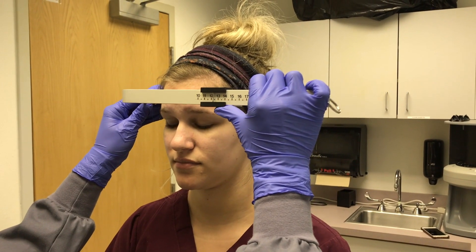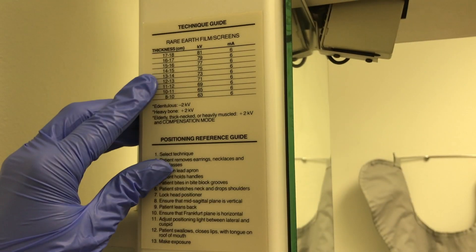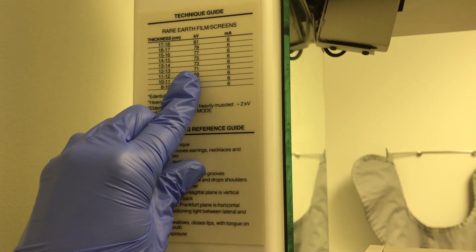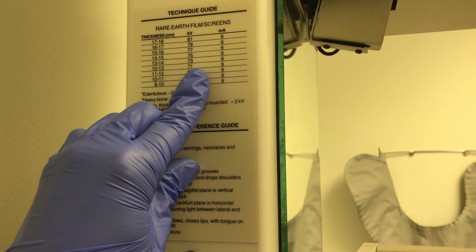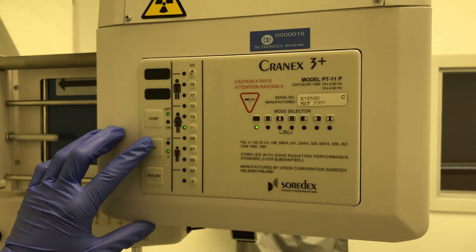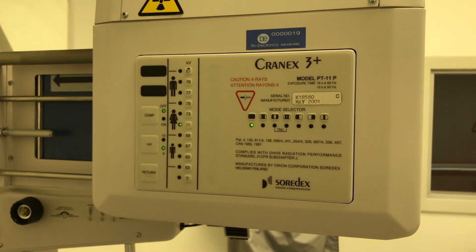Measure the distance of the patient's head from temple to temple using the measuring device in centimeters. Look at the technique guide to see the correlating kilovolt and milliamp numbers with the head measurement. This will ensure the correct kilovolt and milliamp number settings are on. Then adjust the correct setting on the control panel.